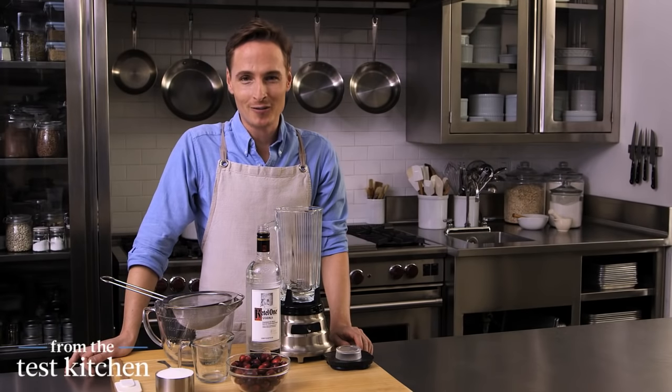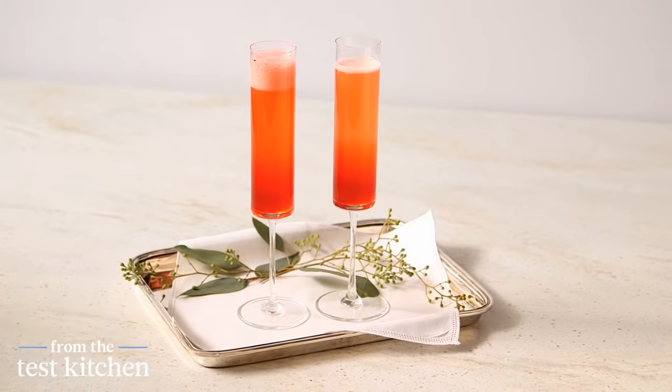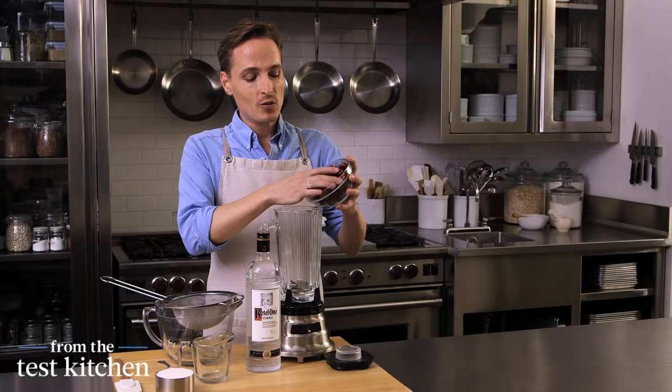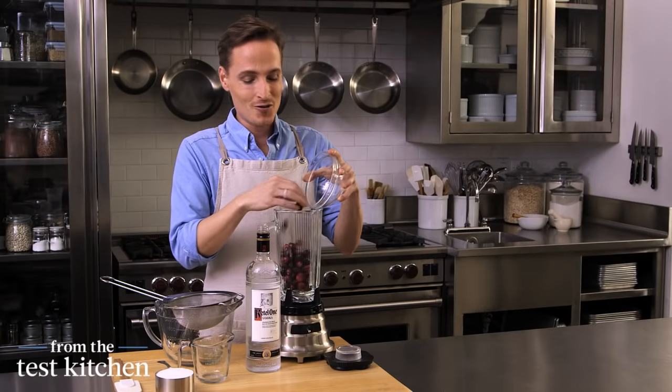Celebrating the New Year at midnight with a glass of champagne is a fine idea, but I have an even better one. A New Year's Eve sparkler. It's just a cranberry vodka mixture that's really wonderful with champagne, and it's a bit more of a festive drink for the New Year.